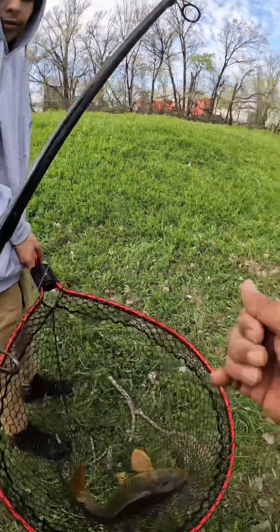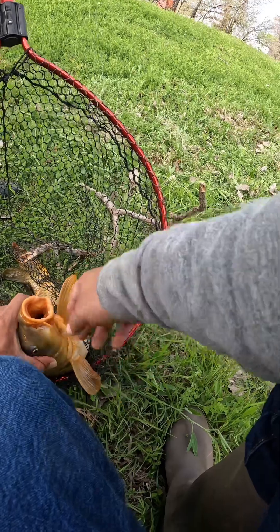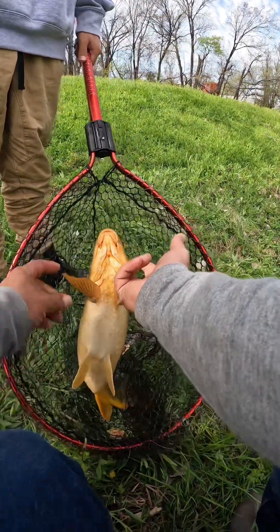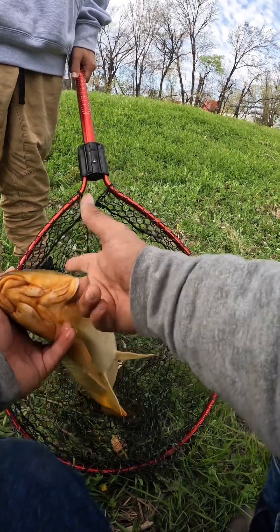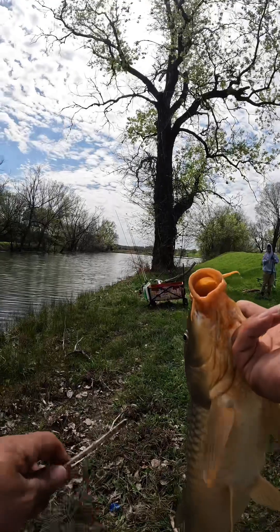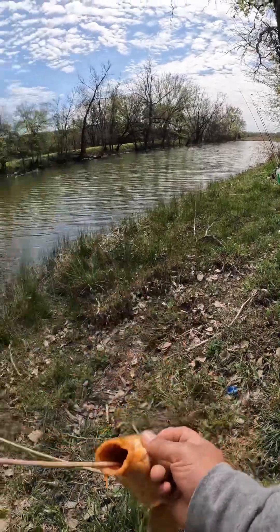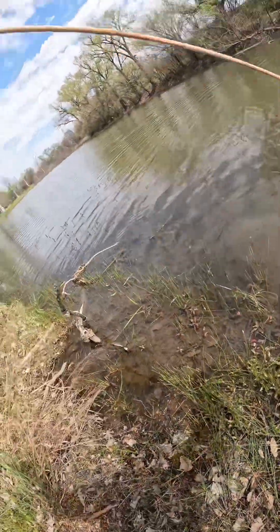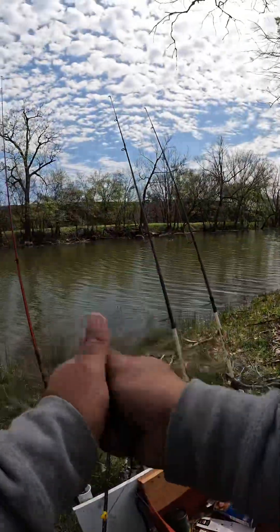This is carp number three. He's almost — yeah, barely hooked, almost coming off. Let's get him on the stringer.